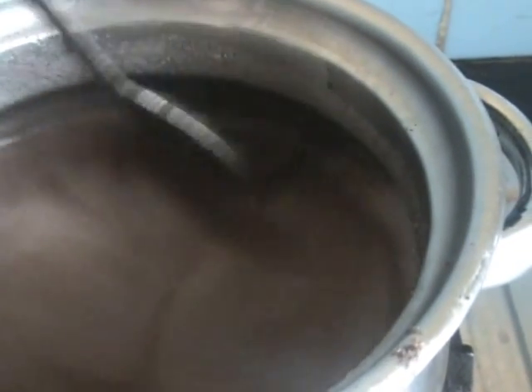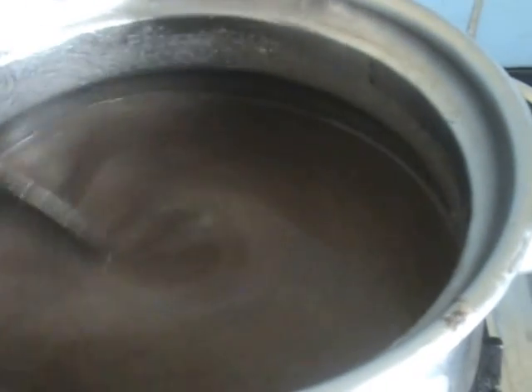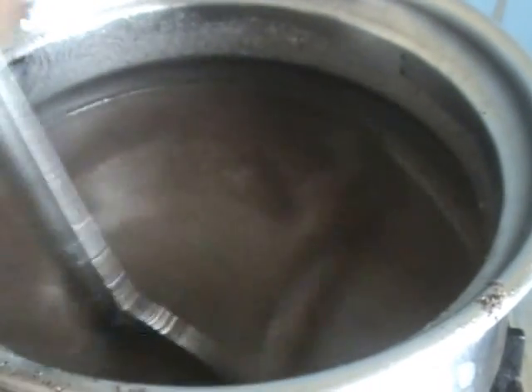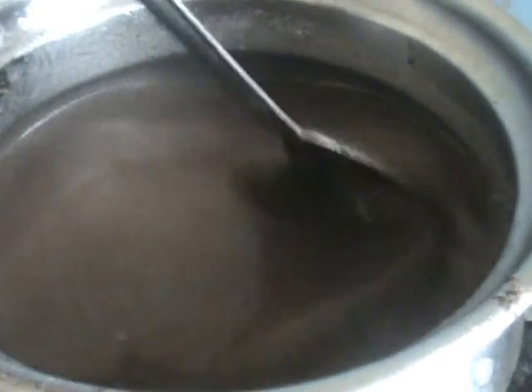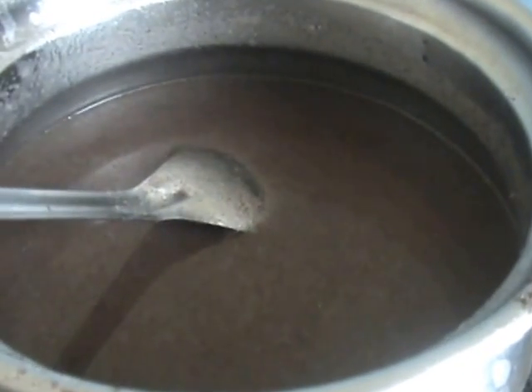After adding the ragi flour, keep stirring continuously so it won't get lumps. Cook like this for 2 minutes and our ragi porridge will be ready. Now switch off the stove.